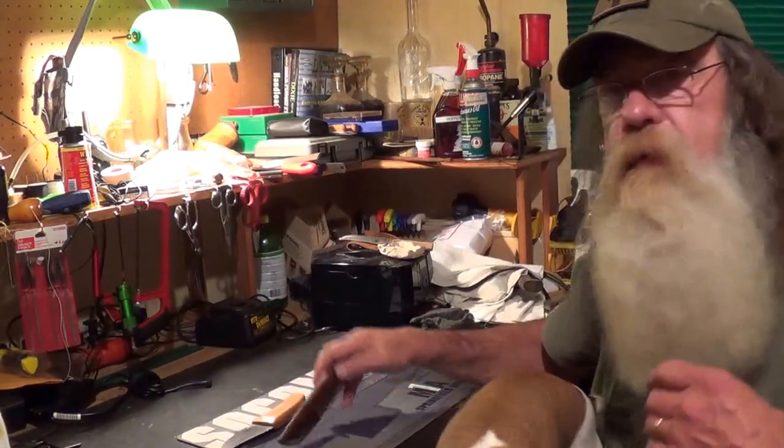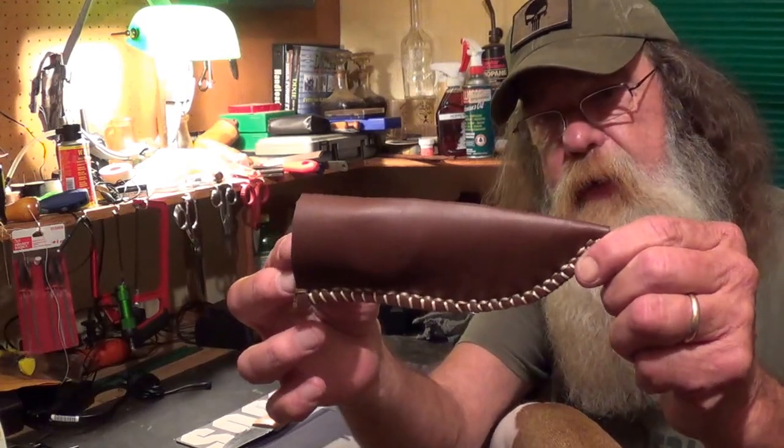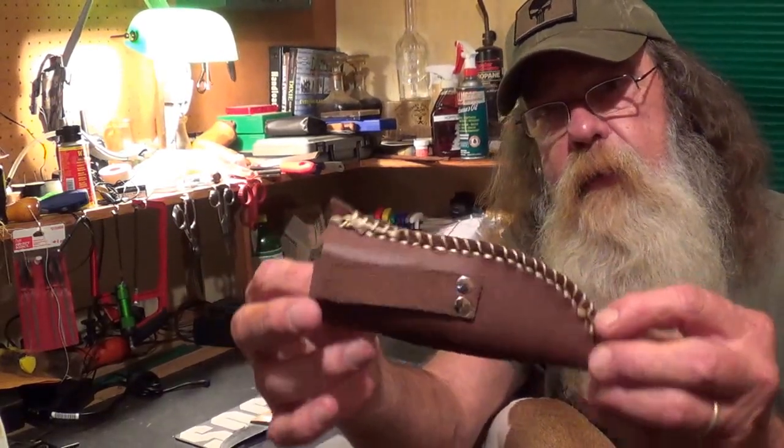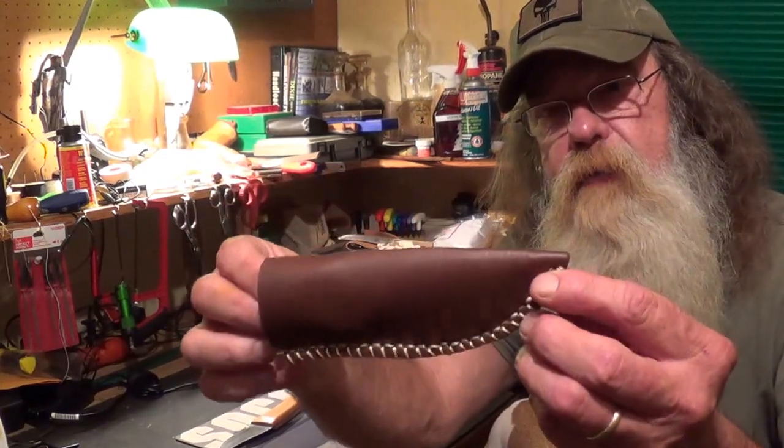But I'll tell you what, he outdid himself on this sheath. He did a running stitch on it and then he done a loop stitch on it. It's a really, really well made thing.